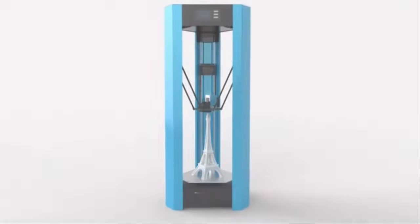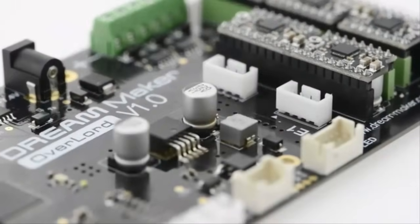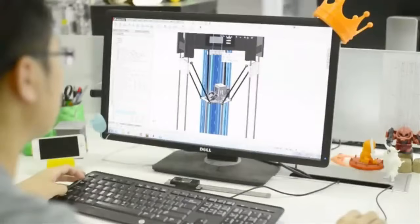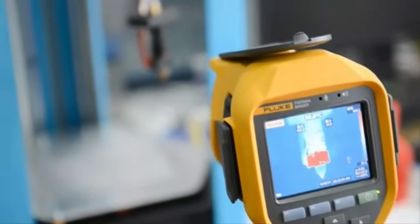We worked with world-class industrial design firm MoMA to create a unique and stylish look. You can even choose from our color combinations to fit in better with your home, classroom, and studio. We also partnered with DF Robot, an open source hardware provider, to customize high quality electronic parts and motors — all to ensure high performance and precision, making Overlord more than just a bunch of metal and plastic parts.